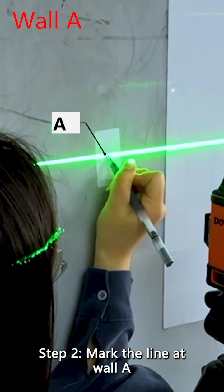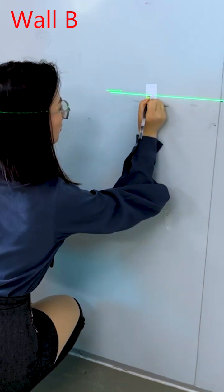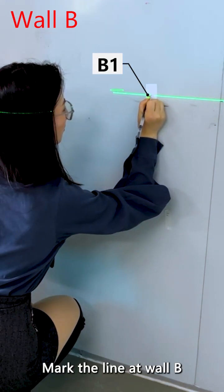Step 2: Mark the line at wall A, then mark the line at wall B.